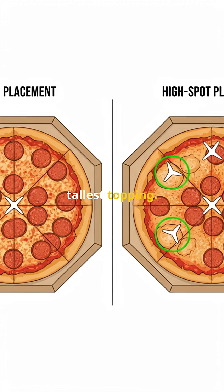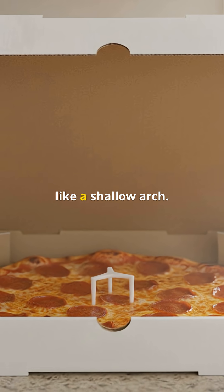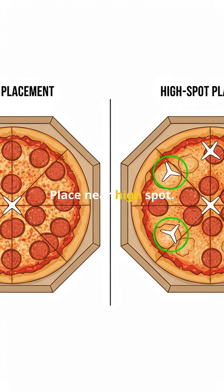Place it center or under the tallest topping. One is often enough because the lid spans like a shallow arch — place near the high spot.